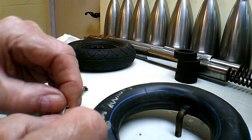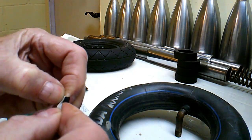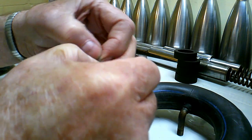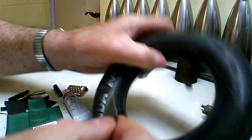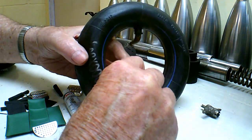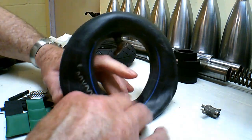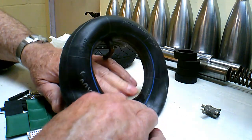Now I'm ready to put the patch on. Got a little cut in here to get a hold of it. Pretty sticky stuff — I don't want to touch it anywhere I can help. And that patch is going to go right dead square over that little blister. That will fix it good. Let's push it down good. And no more leaking.